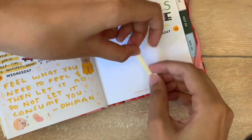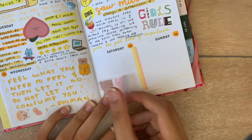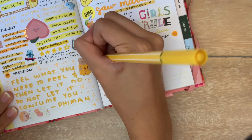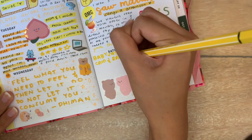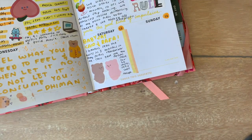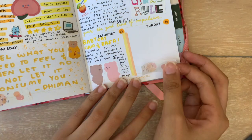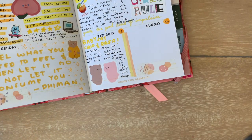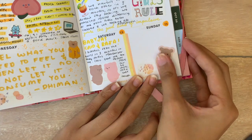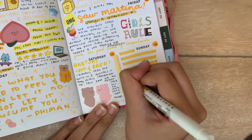For the weekend, I put a thin washi tape to separate the two days. On Saturday, I babysat for the first time in three months — I actually babysat twins, a boy and a girl, and they're the cutest little things. I thought a sticker of two bears looked exactly like them. I spent the entire Sunday just reading, so I put down some washi tape and a sticker of a bear reading a book, and did that same thing where I used a highlighter to put down lines and wrote on top of that.